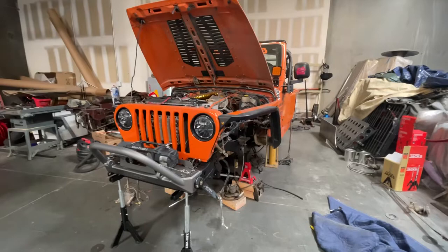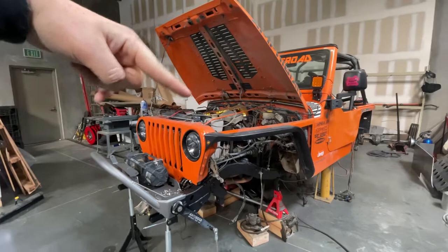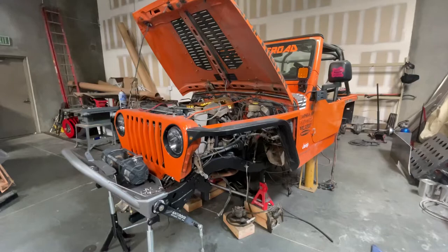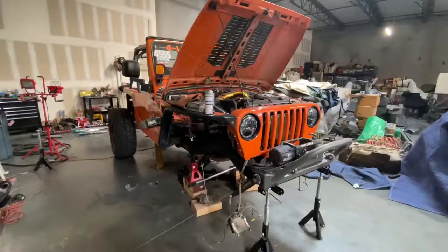I said I was going to do a whole build series on this on YouTube and that clearly didn't happen because I'm already pretty deep into the build. I'm sure you guys want a build update on it, so I'm going to go ahead and do a walkaround — kind of what's been going on with the Jeep, where I'm at, and what's to come.